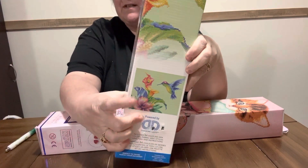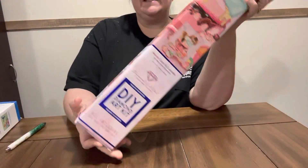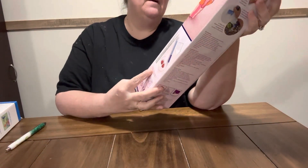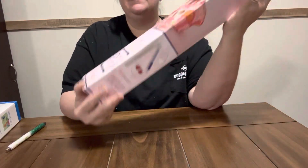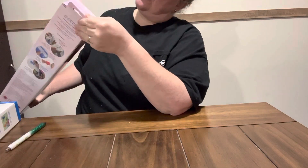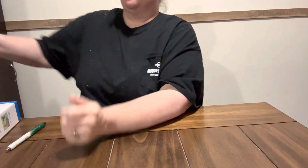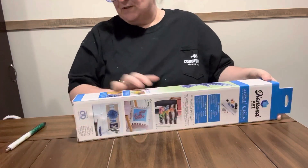Y'all know I love my hummingbirds — y'all know mother loves her hummingbirds. And then this one is the Diamond Art Club. This one is Maine Coon and Cupcake, and of course it's a cat. So we're gonna start with the hummingbird first — it was $34.99 and I gave $8.74 for it. But we're gonna start with the Diamond Dots ones first.